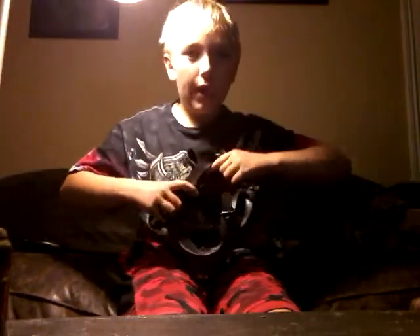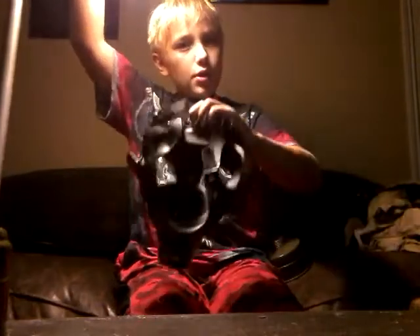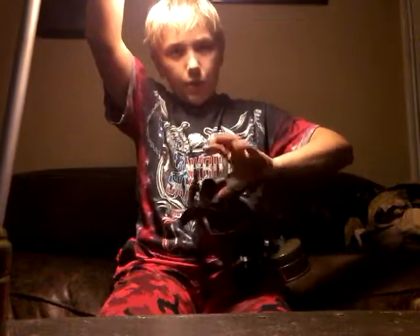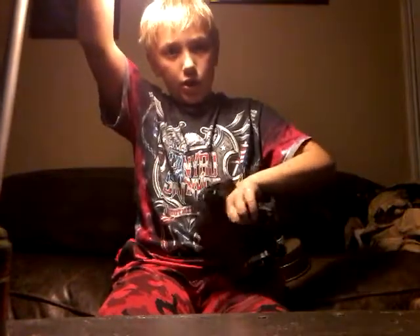Here's the inside of the mask — another black one. It has an inlet valve, two eye lenses, a nose cup, a nasal cup, and a chin seal.